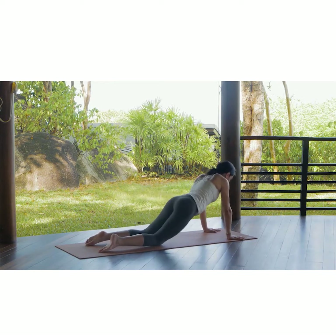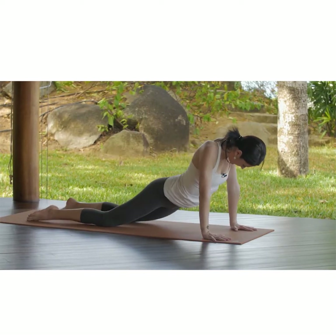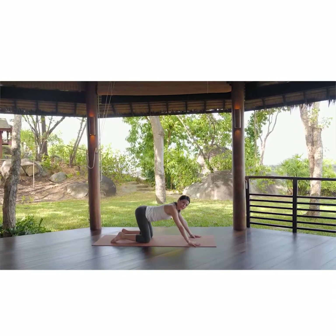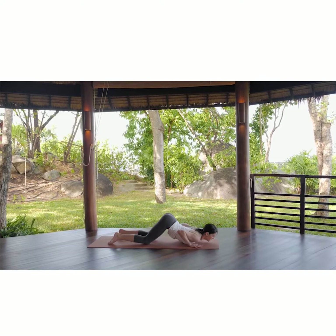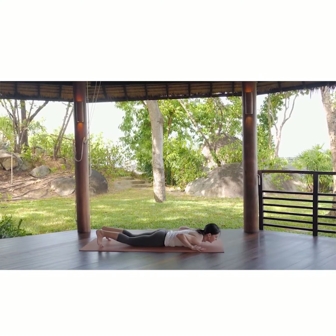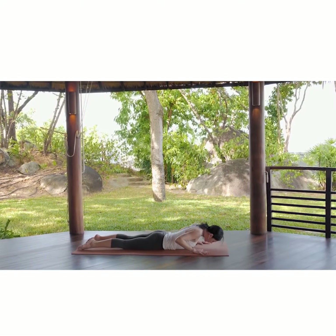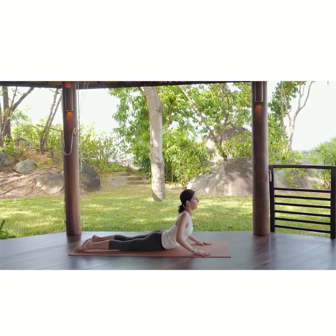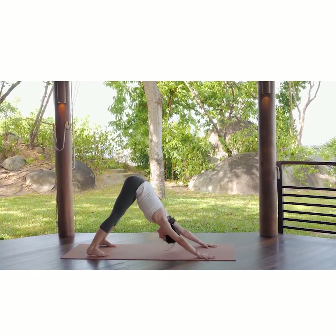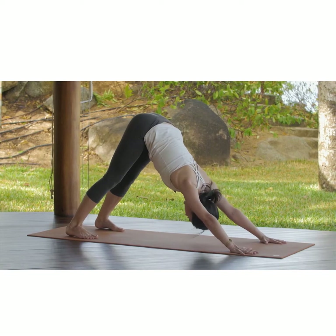Now we are changing direction. We come back to center and from here, inhaling we keep the hips up and exhaling we are bringing the chest down. We are engaging the toes and we extend the body, extend the legs backwards, bringing the belly down, contracting the buttocks to protect the lower back. Inhaling slowly we arch, and exhaling we are pushing the body into Downward Dog. Deep long breath here, smelling that rose.